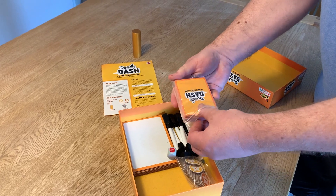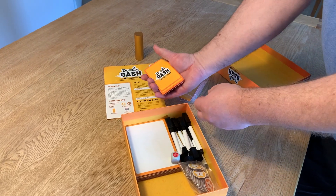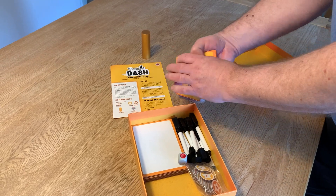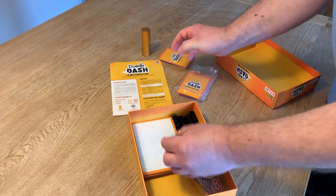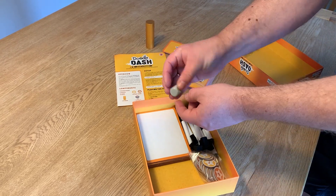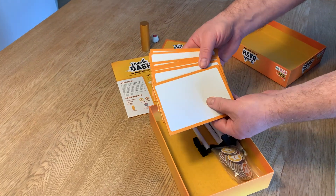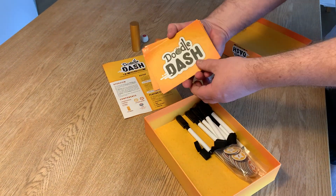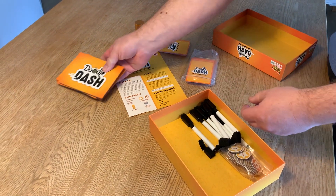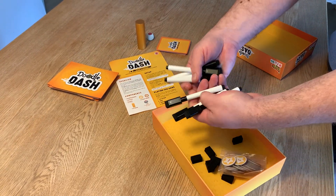70 cards, a die with one stop marker on one side, 7 drawing boards, and 7 dry erase markers.